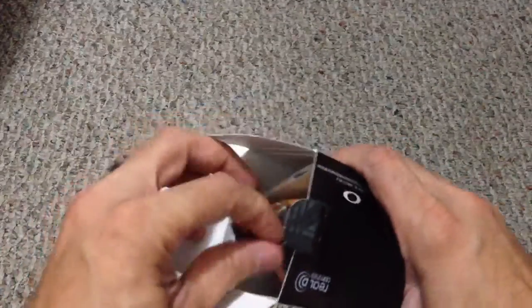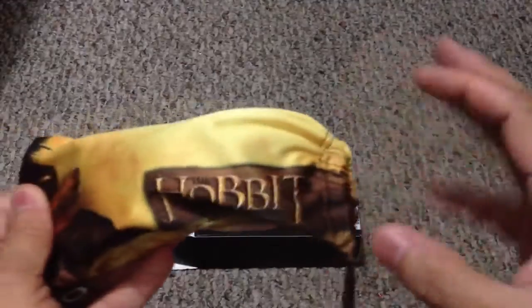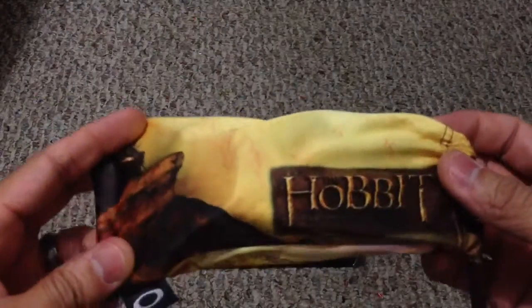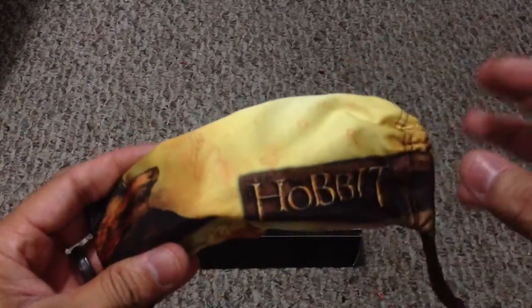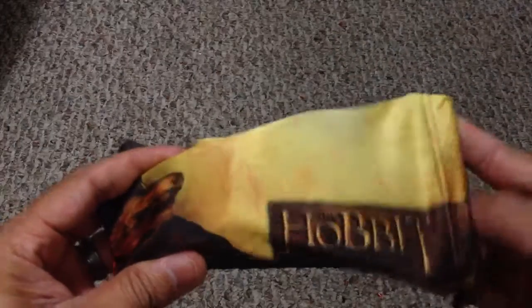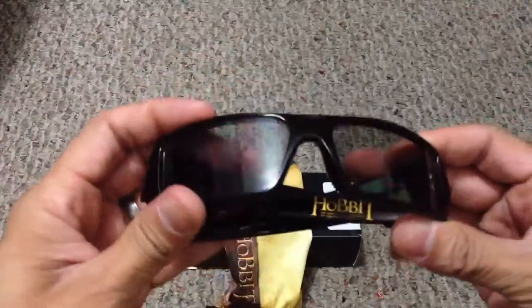I was pleasantly surprised by the fact that even though they didn't do anything with the box as far as graphics or whatnot, they did include a specific microfiber bag for this particular style, which is really nice. It's a little bit simple of a bag, but it definitely kind of carries with the frames themselves. So let me go ahead and take that out.